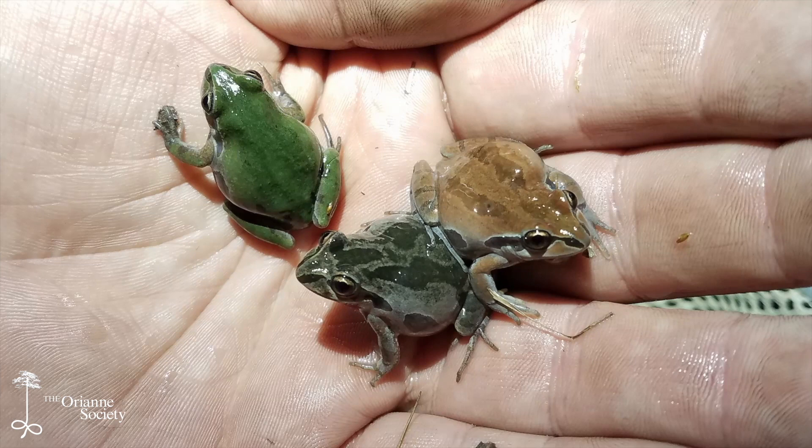Ornate chorus frogs are our largest chorus frog species here in the southeast, and compared to all of our frogs, they are one of the most striking animals. They're absolutely gorgeous. They come in three main color phases: a gray phase, a green phase, and a reddish-brown phase. In all those phases there is some individual variation as well, but those are the three main colors you'll see.